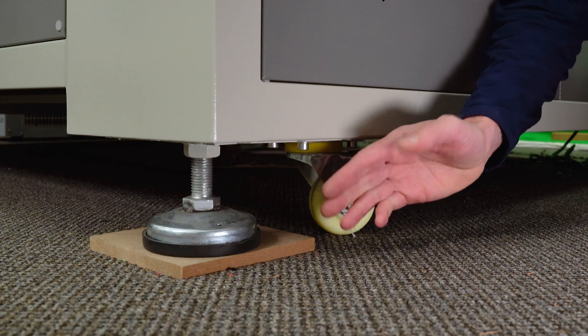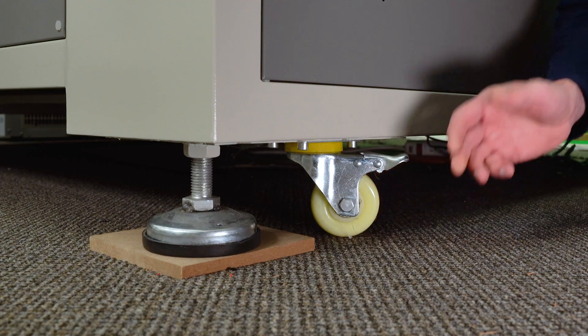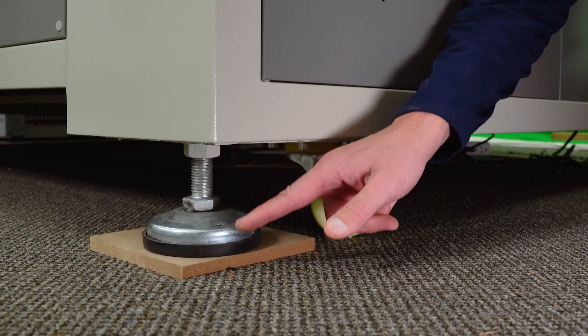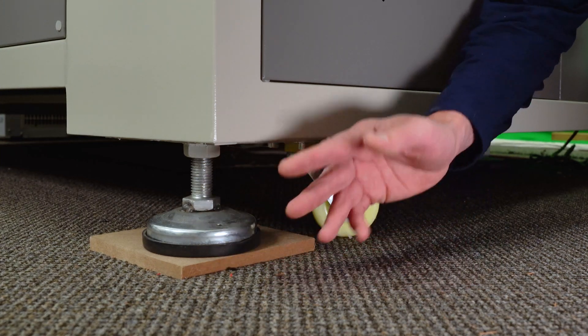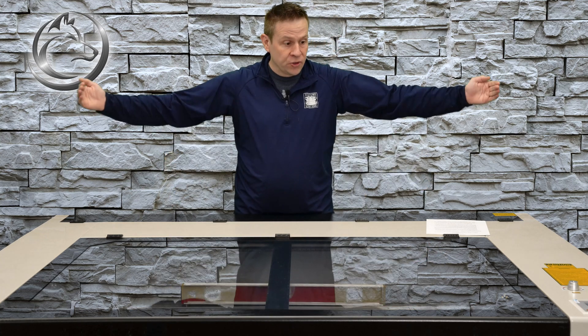I'll start by lowering the leveling pads until the caster wheels are up off the ground. I've placed a wooden block underneath my leveling pad because I'm on carpet here and I don't want the rubber to pressure-glue itself down to my carpet and damage it. I have all four casters up off the ground and now I can start the actual leveling of the machine.